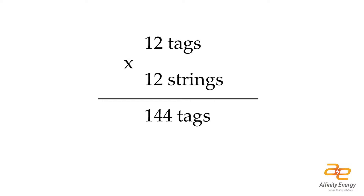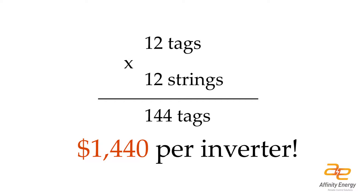A rule of thumb that I use is it costs about $10 to implement an analog tag into a SCADA system. If you've got 12 tags per string and 12 strings per inverter, that's 144 tags — you're talking $1,500 per inverter just to have some extra data.